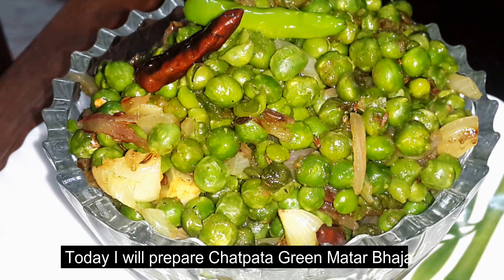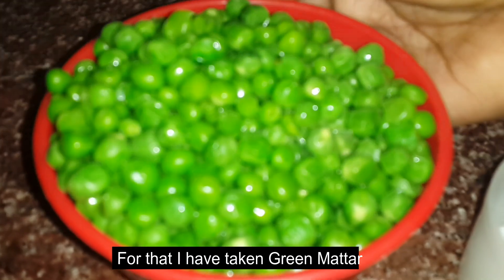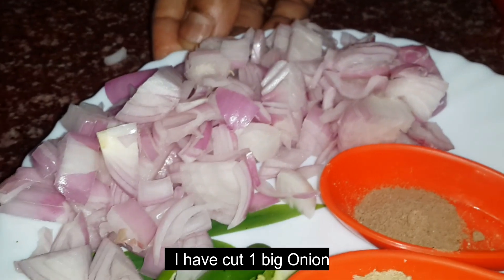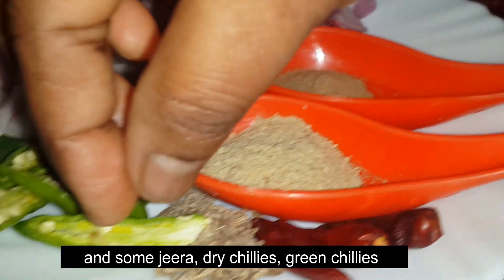Today we are going to make green mortar with ginger and butter. We will cut meat with a little powder, and with red powder, a cap of green mortar.